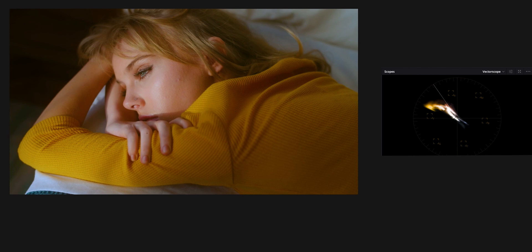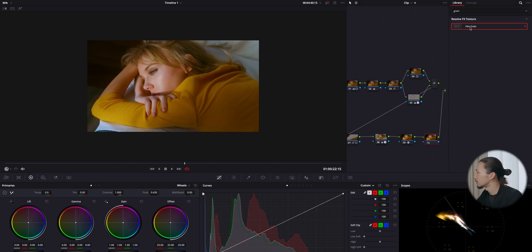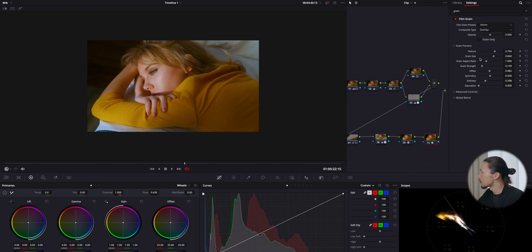It's such an easy step but you get this result — it's not only making the image softer, it's making it more shiny and gorgeous. If you have the studio version, please try this effect. At the last step, I'm going to add film grain on the last node. You can choose your favorite one from the presets or adjust texture, grain size, and softness to create your own grain.